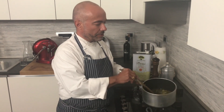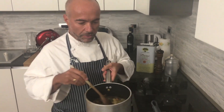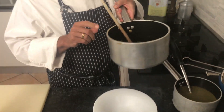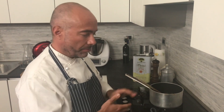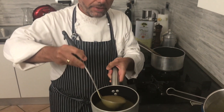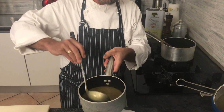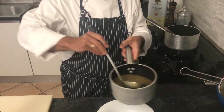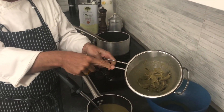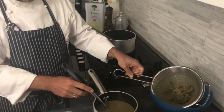Now our leaves are ready, are overcooked, like this, you see. I just blend a part of them and I obtain this soup. The fiber is in the colander, and we have the soup here.